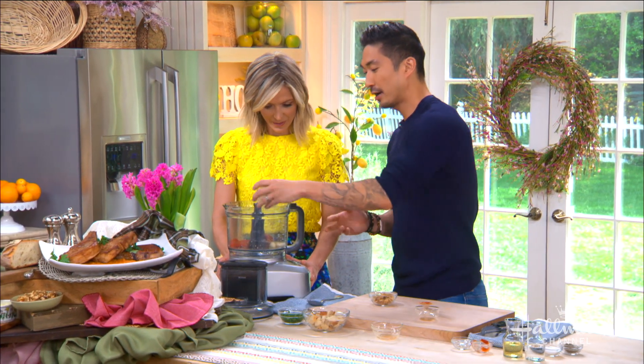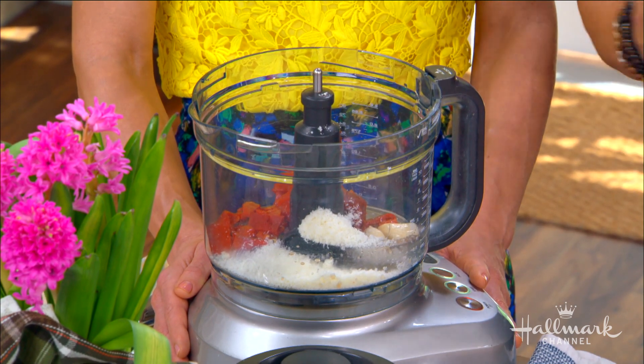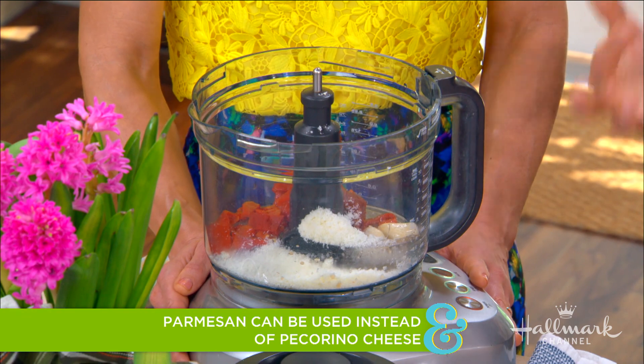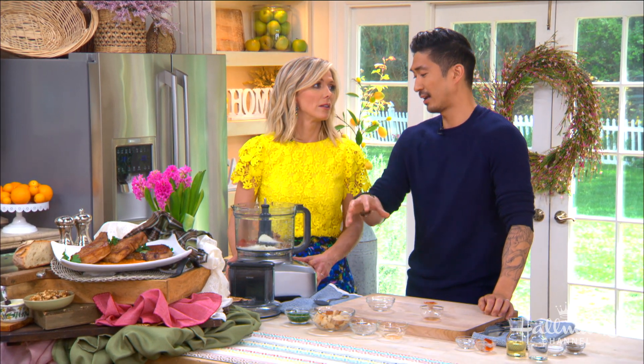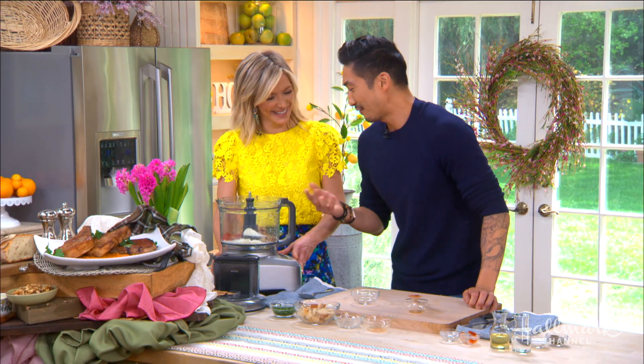We have some pecorino — if you don't have pecorino you can use any hard cheese, like parmesan, or anything you have on hand. This is really one of those throw-together sauces. And walnuts — brain-healthy food! I put walnuts in everything I possibly can. They're shaped like little brains too.